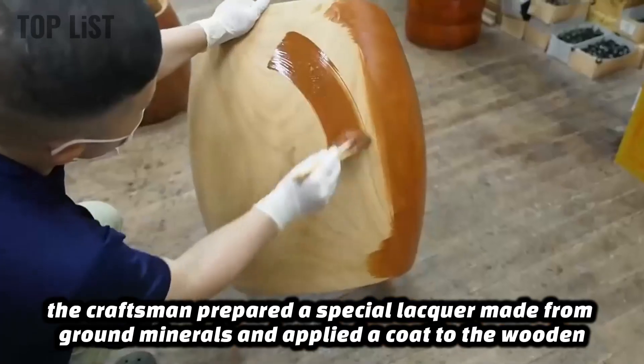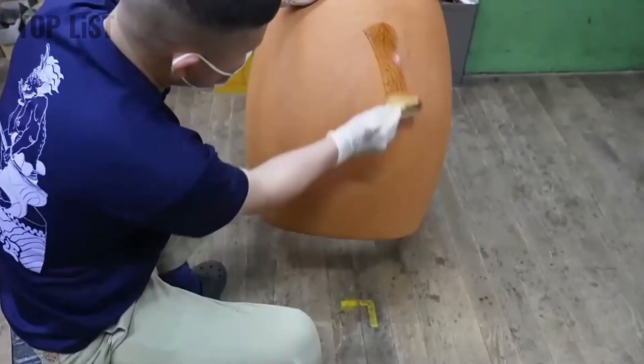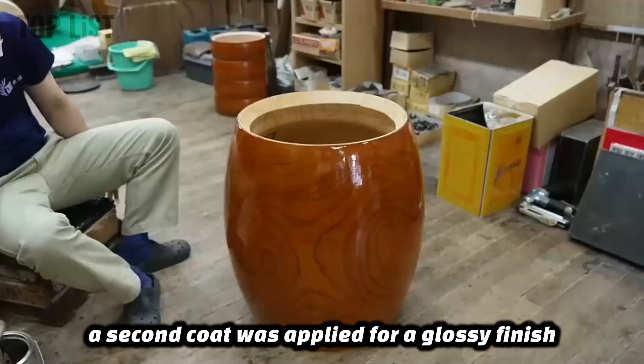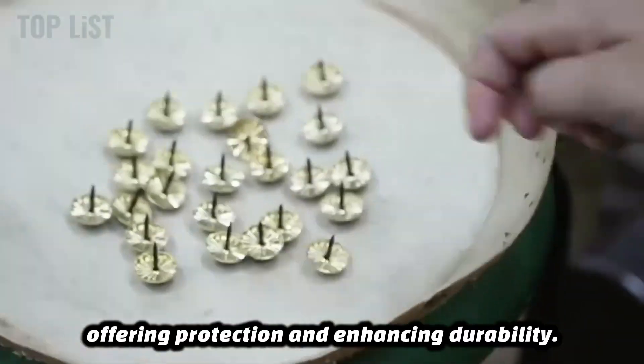Next, the craftsman prepared a special lacquer made from ground minerals and applied a coat to the wooden surface. This layer provided a rich, saturated color while preserving the wood grain. Once dried, a second coat was applied for a glossy finish, offering protection and enhancing durability.